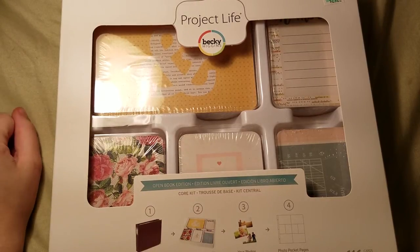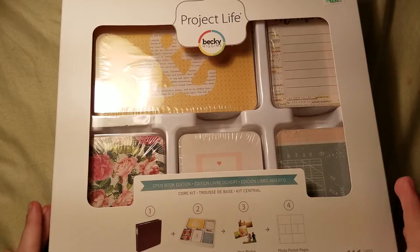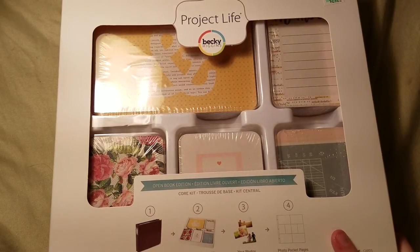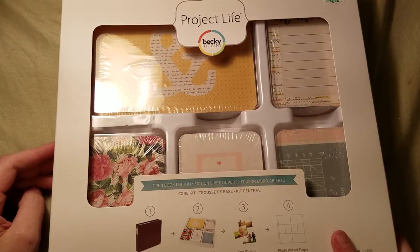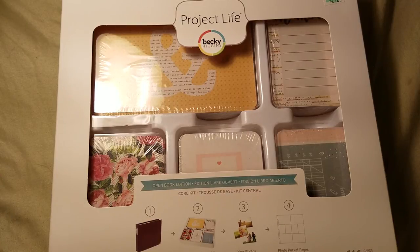Anything you guys want. I thought this would be a great giveaway because this Open Book Edition collection is only available at Hobby Lobby, and not everyone in the US has a Hobby Lobby near them. So I thought it would be a good way to give people access to something they wouldn't have access to otherwise.